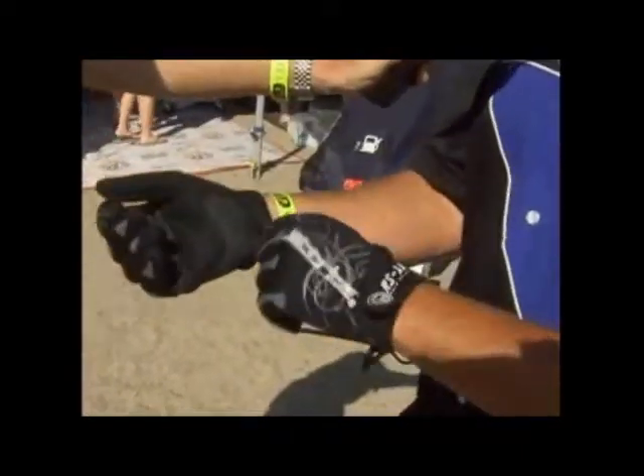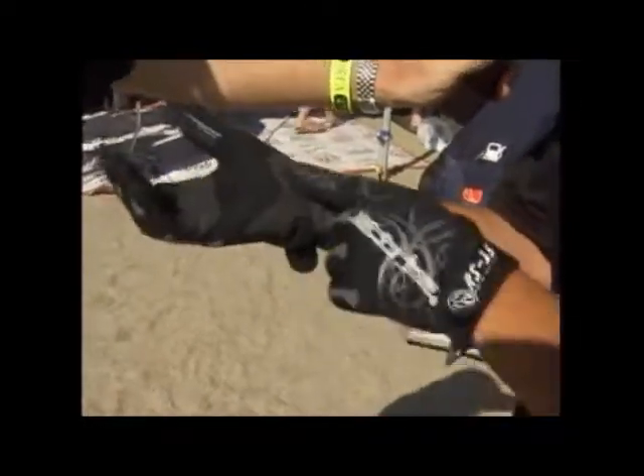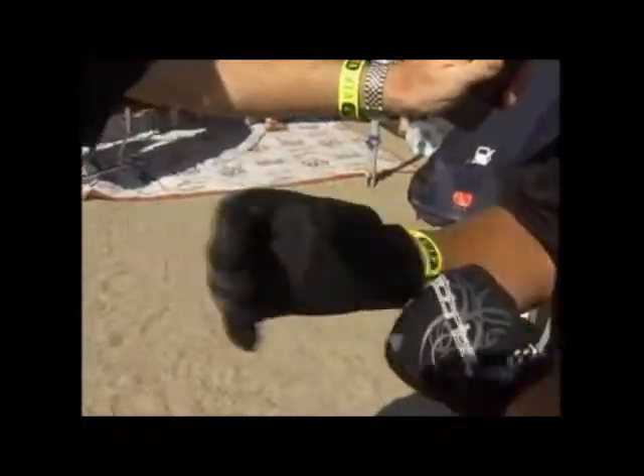Really comfortable. They have this little thumb tab here to help you pull them on — it works really good. It's real durable. As you can see, it's sewn way into the glove so you won't rip your glove pulling it on.